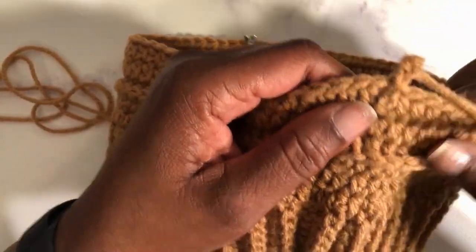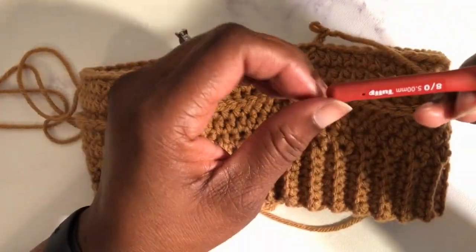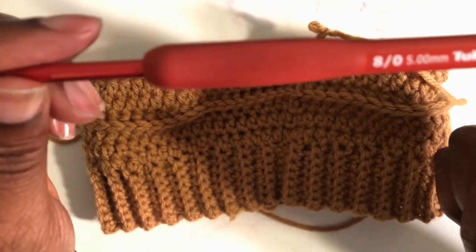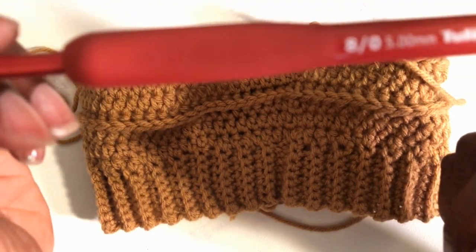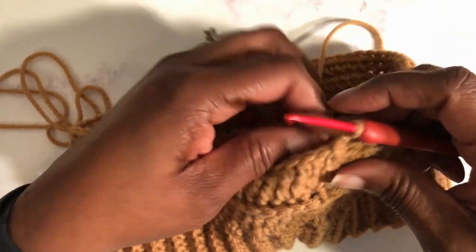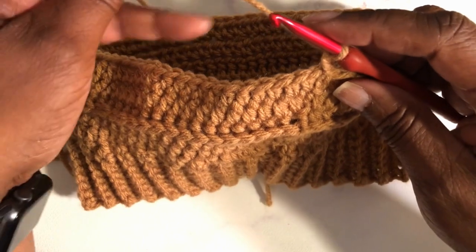This is the back of my hat. As you can see, I join it with a slip stitch and continue on. I'm using this beautiful red Tulip hook — it is a 5.5 millimeter. I've already done my two chain stitches, and now I'm going to go ahead and start the half double crochet.